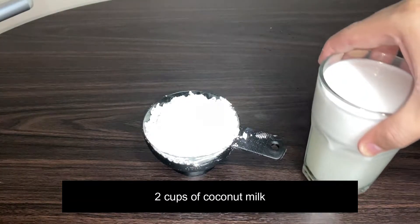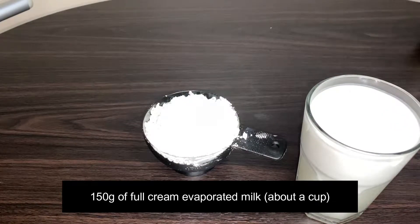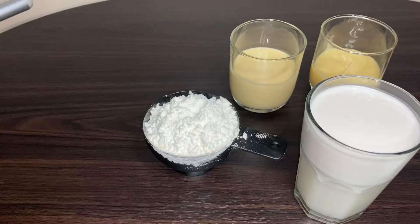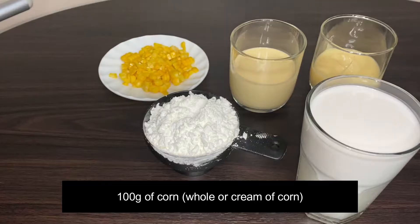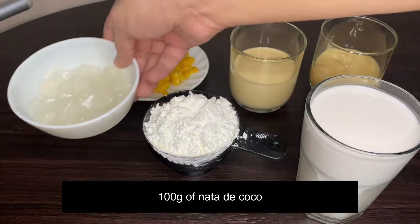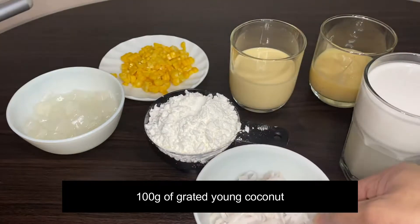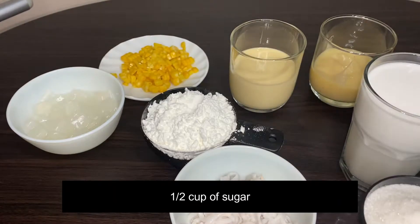Two cups of coconut milk, 150 grams of full cream evaporated milk — about a cup — and also 150 grams of condensed milk. 100 grams of corn; you can use full corn or cream corn. 100 grams of nata de coco, 100 grams of grated young coconut, and one half cup of sugar.